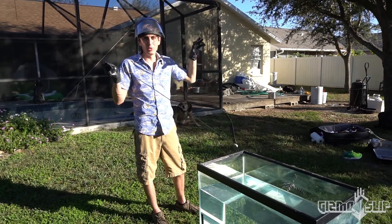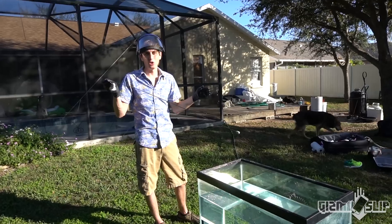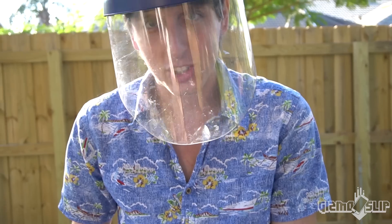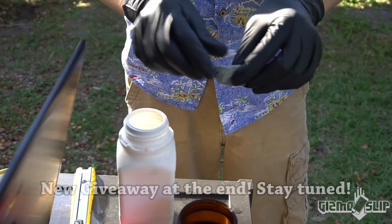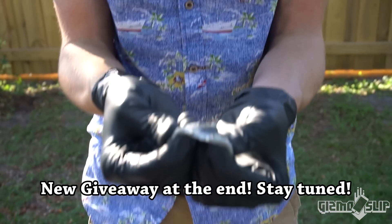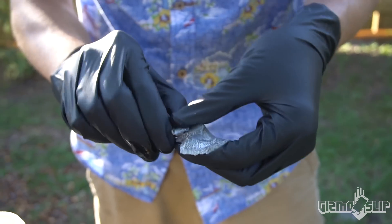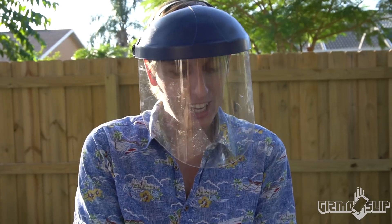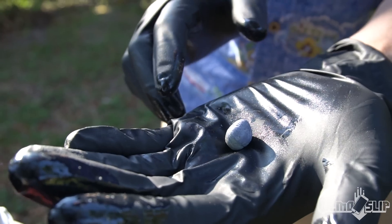We're just gonna do a quick test so we know what it's like to record and what settings to use. This is potassium — super soft metal. I don't even need a knife, I can just break it with my hands. The liquid around it is oil because it reacts with water, so you have to keep it in oil. It's already getting hot in my hands right now because it's reacting with the humidity in the air.